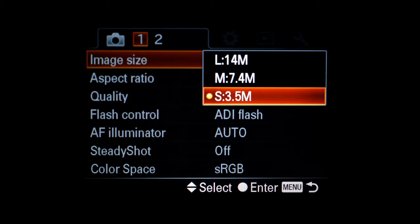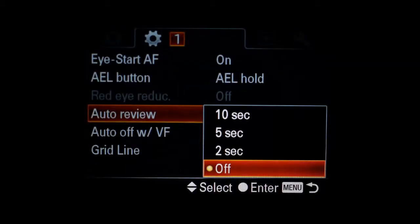Digital cameras have higher resolution than a high-definition video. If you're going to be shooting at very low intervals, you need to turn off the picture review, and of course make sure you have a fully charged battery.